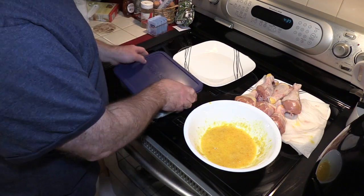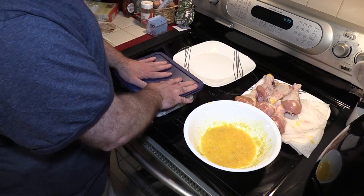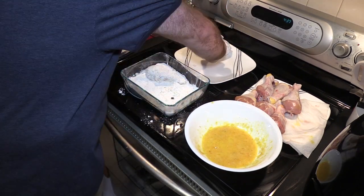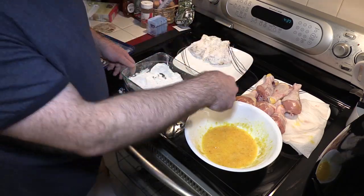It may look like a lot of flour, but we've got nine pieces of chicken and we need to coat it at least twice. That looks nice — we're just going to repeat it for the rest of the pieces.